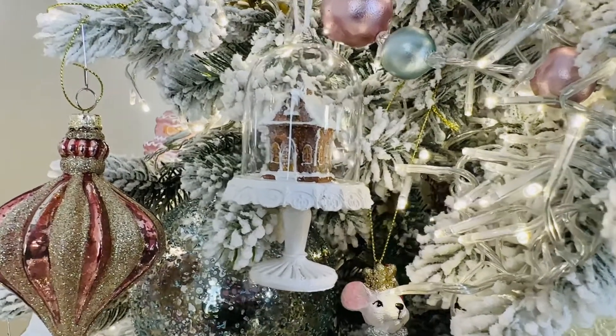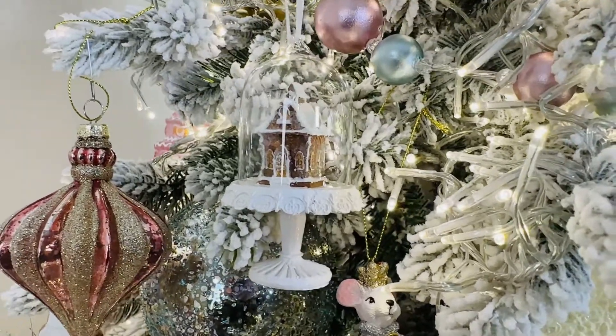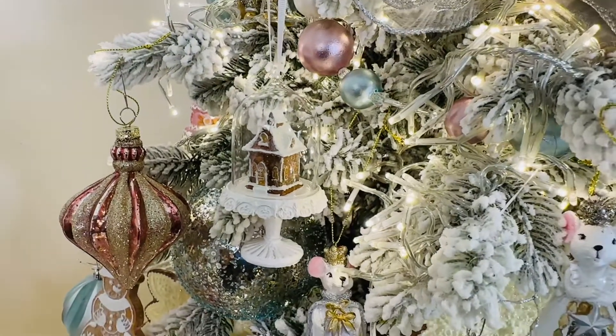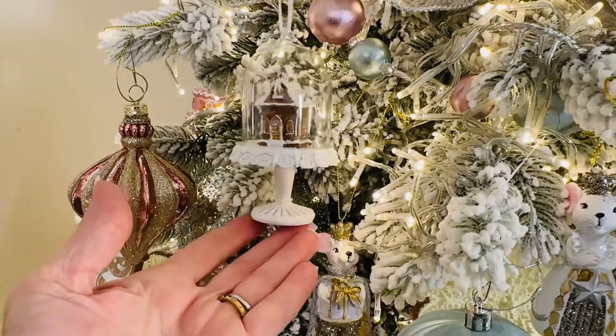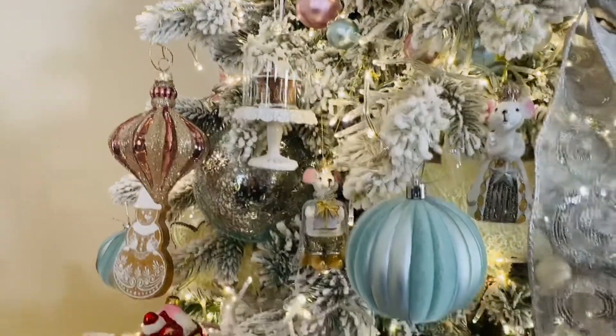How sweet are these ornaments? This is going to be a set of three, and it looks like a beautiful little gingerbread house on a cake stand — which is fitting because it is kind of a cake — and it's in a beautiful glass cloche that hangs from ribbon at the top. Isn't that the sweetest? You're going to get a set of three; they're an assortment. They're really, really sweet.